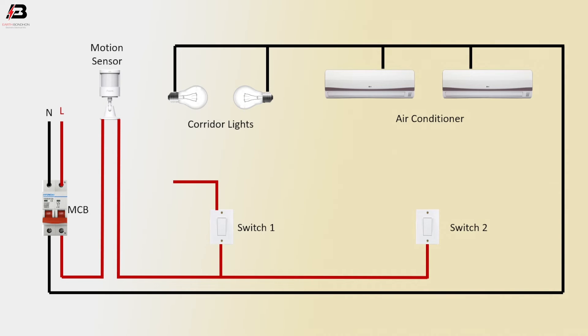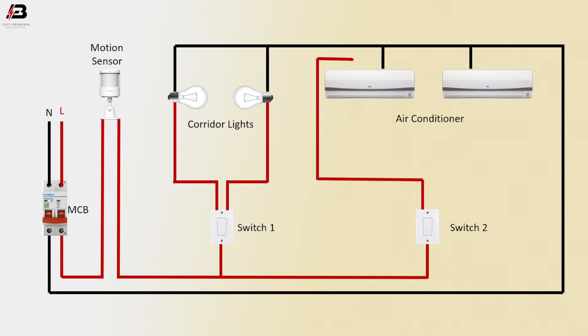Phase connection outgoing from switch 1 to corridor light 1. Another phase connection outgoing from switch 1 to corridor light 2. Phase connection outgoing from switch 2 to air conditioners. Another phase connection outgoing from switch 2 to air conditioners.